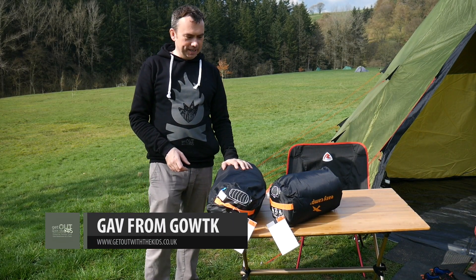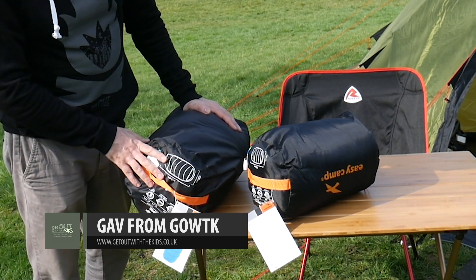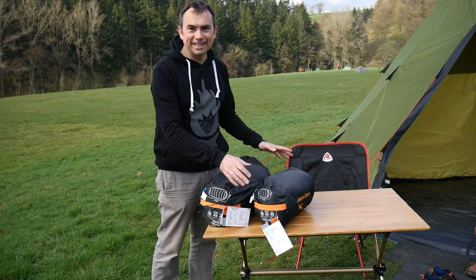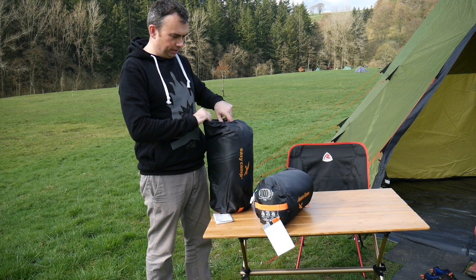We're testing out a few new sleeping bags tonight. These are the EasyCamp Ellipse Lake Blue. As you can see, these are mummy-shaped bags. What we've got is matching dads and lads sleeping bags, so let's have a look.